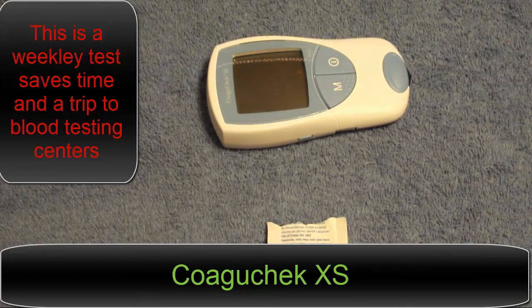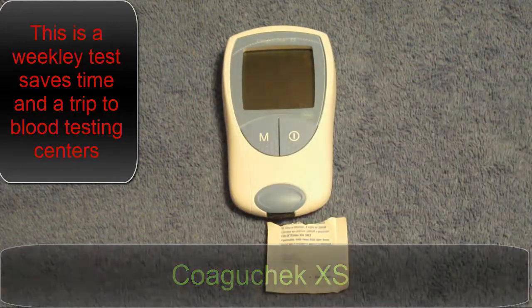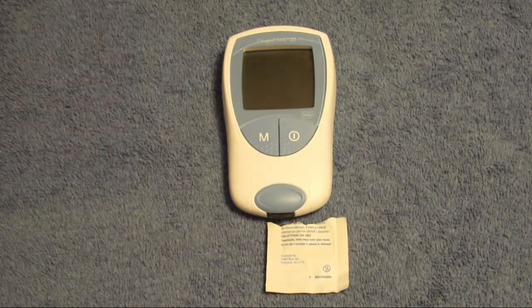To anybody that is on blood thinners, this is a nice machine that I would suggest you talk to your doctor about and see if you can request it. Some insurances pay for it. Ours happens to pay for it 100% — it doesn't cost us anything.